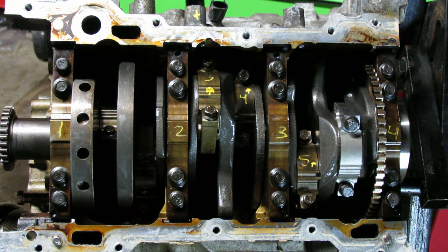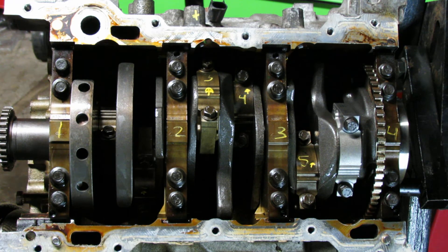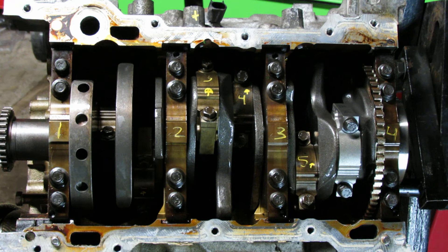Hey guys, welcome to my channel The Cross-Threaded Boat, this is your host Hector. In the previous video I showed you guys how to properly torque down your main bearing caps, but today I'm going to show you guys how to properly torque and the exact specifications for torquing down your bearing caps here for the rods.